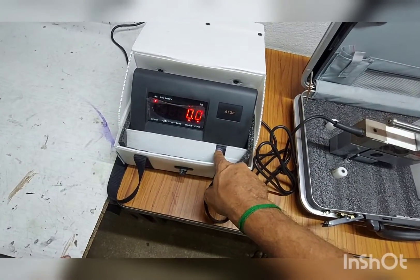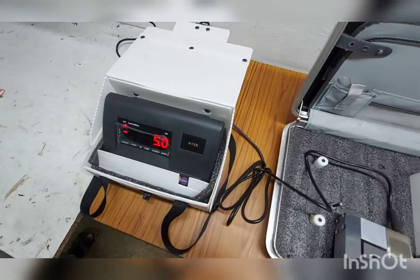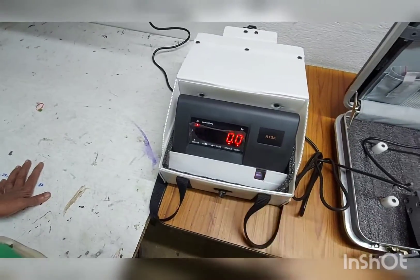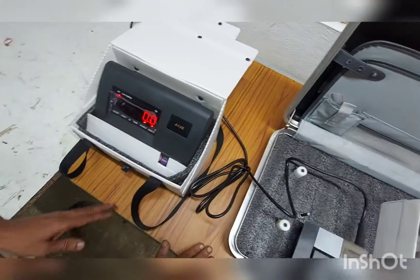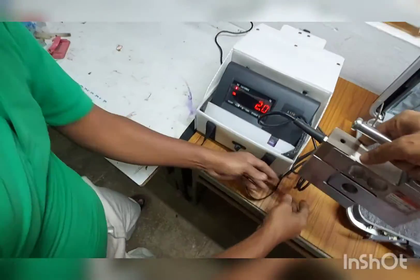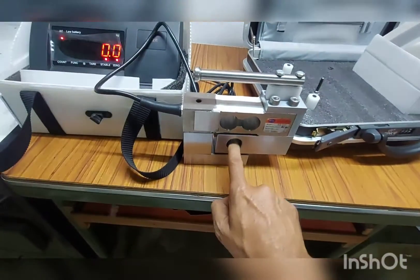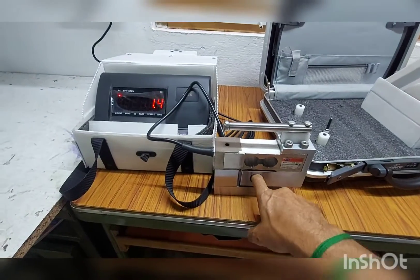The load cell has to be put horizontally and then the button for zeroing has to be set. This is the correct procedure for setting zero. We should not set the zero while it is in vertical position — that is a wrong procedure.